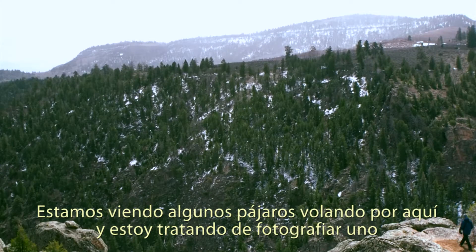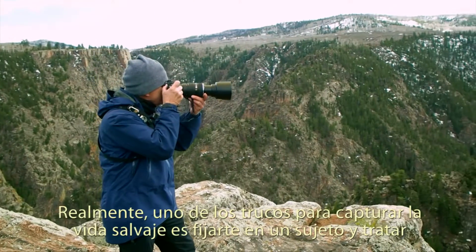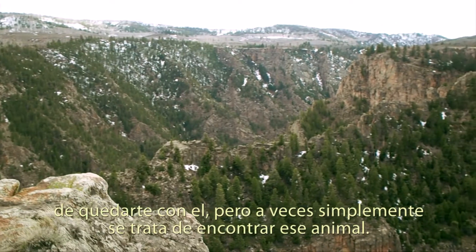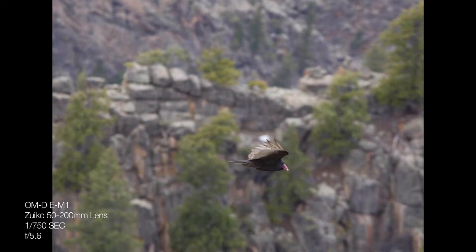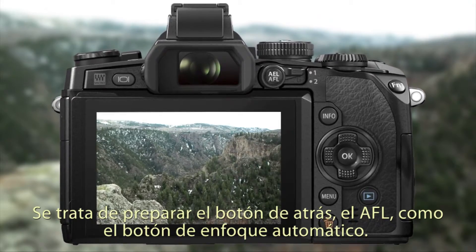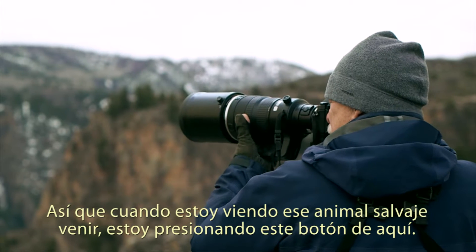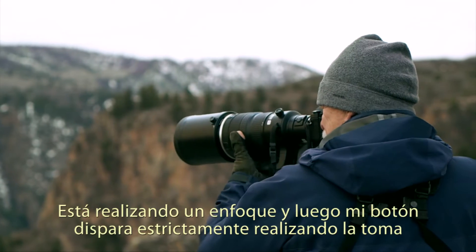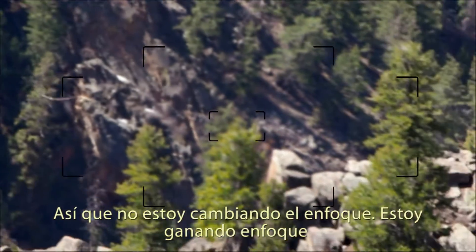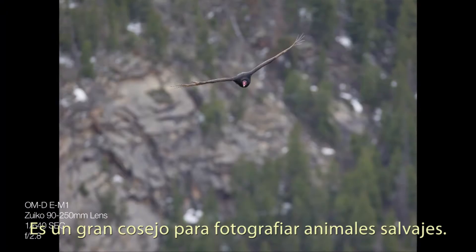We're watching some birds flying around here and I'm trying to grab one so I can get focus on it and watch it as it goes through. It's really one of the tricks when you're shooting wildlife — to obtain your target and try to stay with it. One trick a lot of wildlife photographers use is setting up the back button, the AFL button, as your autofocus button. So when I'm watching that wildlife flying across, I'm pressing this button back here — it's capturing focus. Then my shutter button strictly releases the shutter so that I'm not shifting focus. I'm gaining focus, holding it, and shooting when I need to. It's a great tip for wildlife photography.